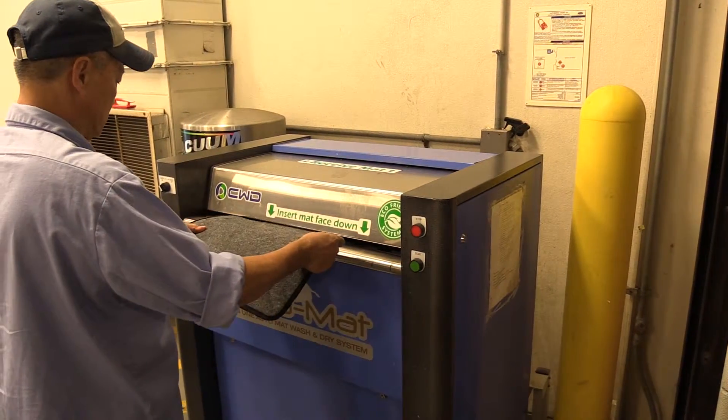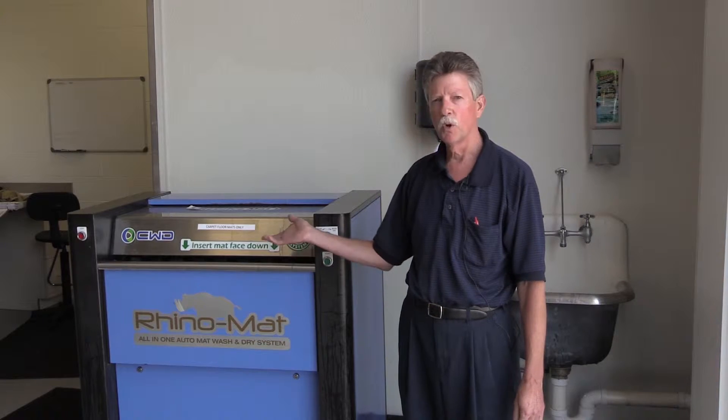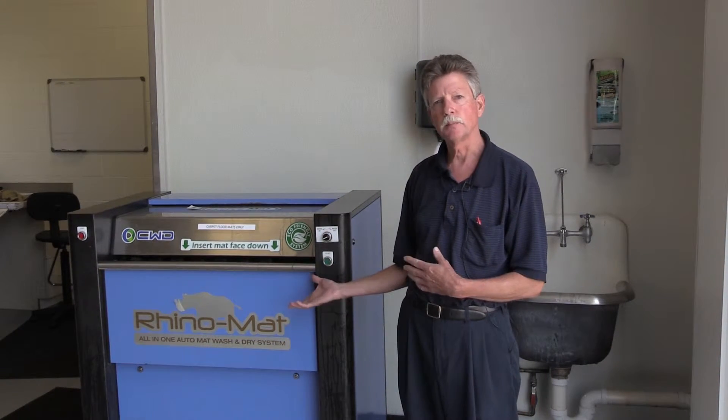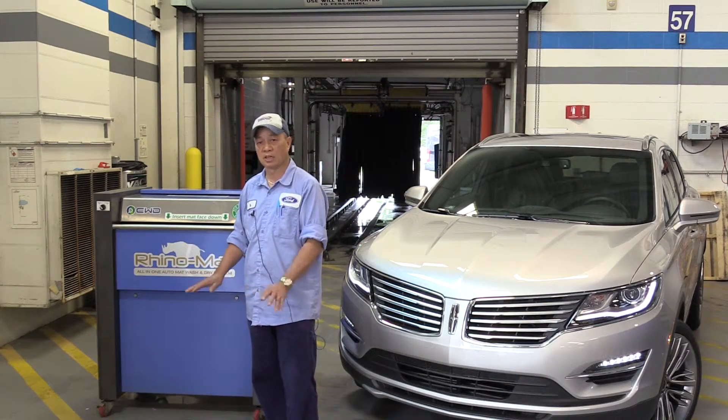The Rhino Mat machine is very easy to use — just turn it on, put the floor mat in, 30 seconds later you've got a clean and dry mat. The car mats inside, if you come out, they're super clean.